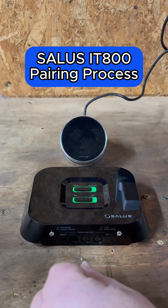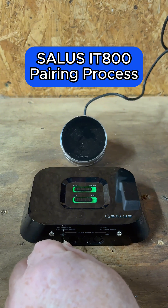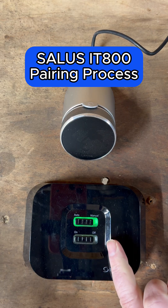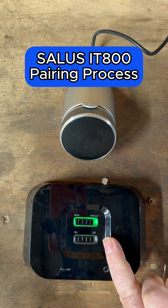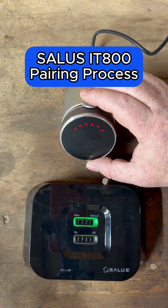First of all, on the left-hand side of the receiver there's a small hole. Stick a pin in there and hold it for about three seconds. You'll see a light and it'll start to flash blue.